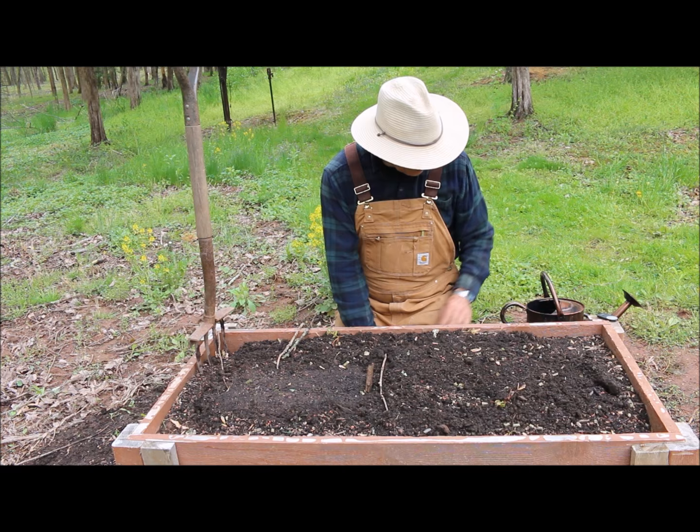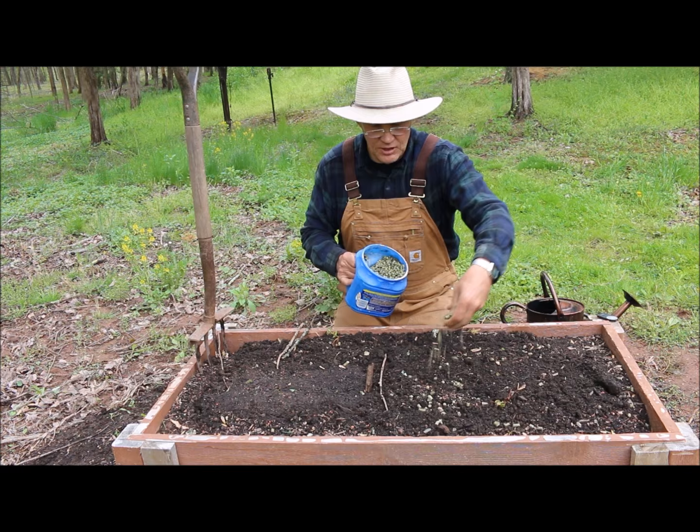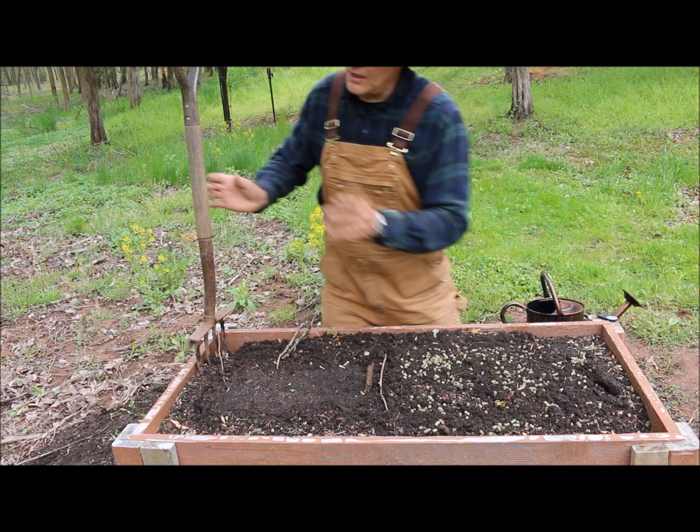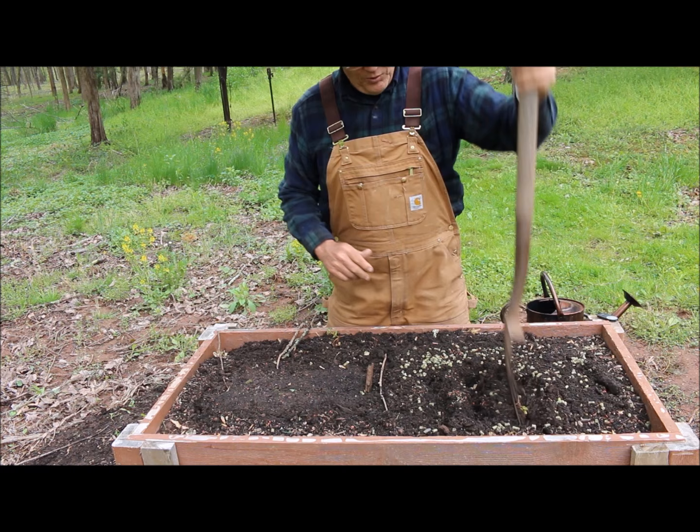I went through the soil and I use my alfalfa pellets — you may have seen me use these before. Just sprinkle them right on top of the soil. You could also use alfalfa meal, which is good since it's broken down a little bit more. Then just get your garden fork and work this in.